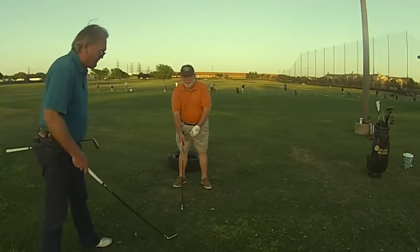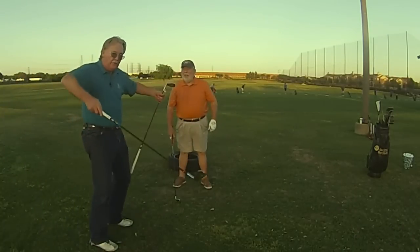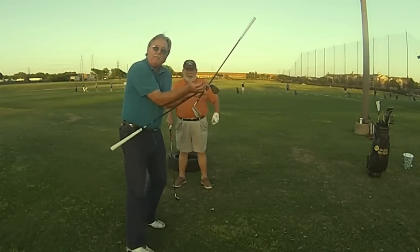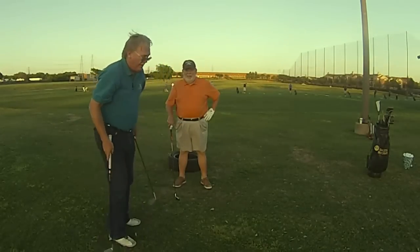I know that different golfers have different body types — not everybody can do what I do. I don't have a chest, so I can get my arms up on top of my nipples. Very few people can do that.